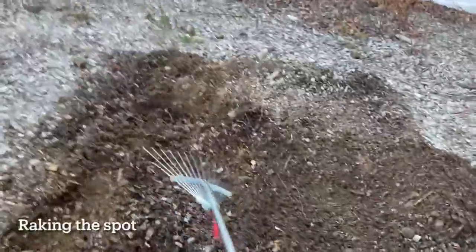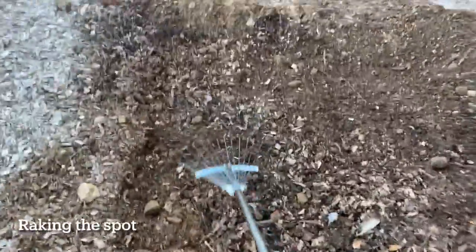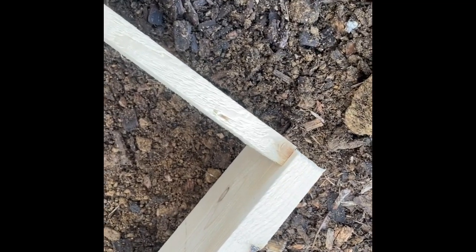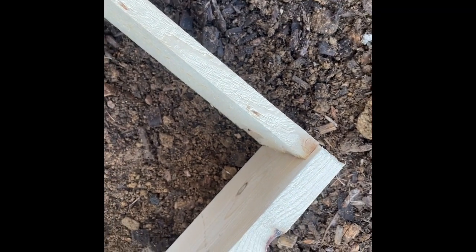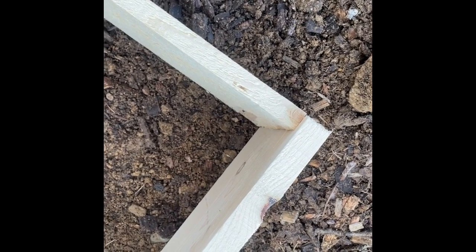Raking all these wood chips — I thought it would be a breeze, but it's actually a bit of hard work. If you have a nice strong rack, it's going to make your life easier. Also, I picked exactly the same size wood boards from Home Depot, but you can see that this one is a lot thinner than this one — so when you buy them, just make sure you're getting the same thickness.